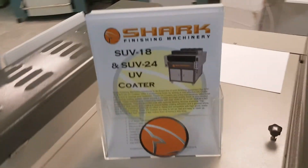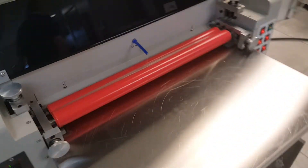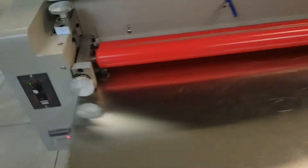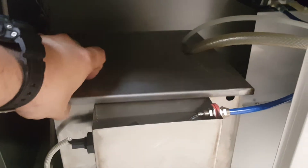Here we have the SUV 24, and we're doing soft touch right now. We can do soft touch on this machine because we have a heating tank. Basically this tank sits inside floating and pumps water inside with a heating element.